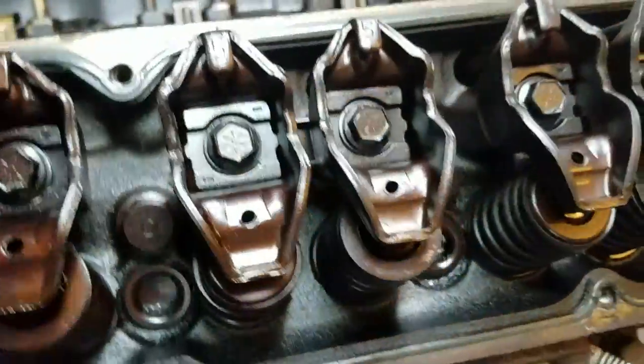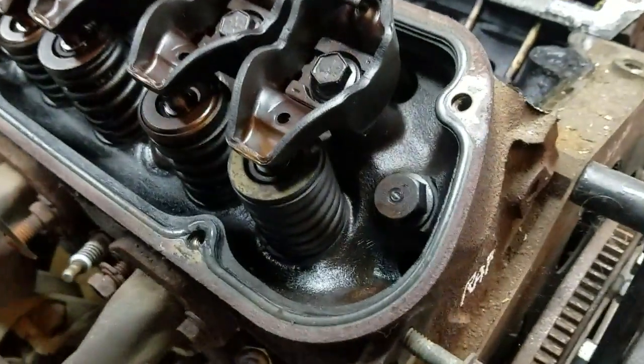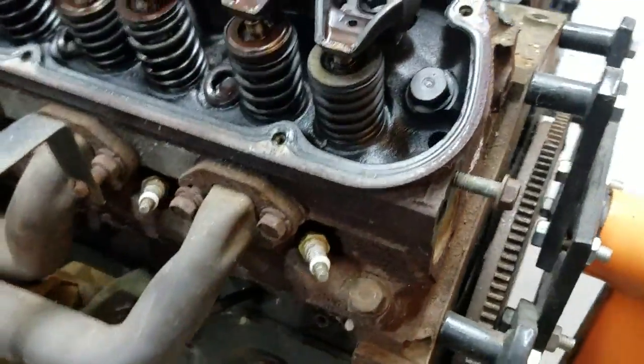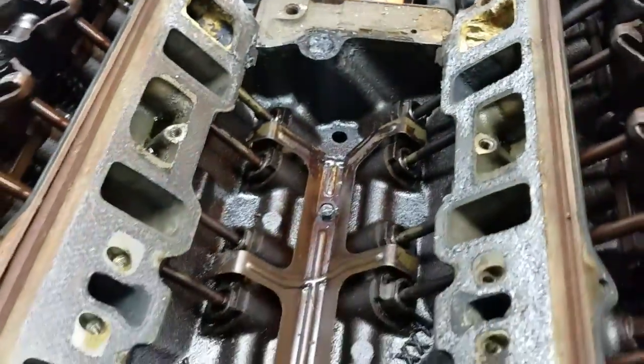I want to add power as needed instead of starting with something that's a monster and finding out I can't control it. So what do you think — how does this look? What kind of work do I need to do to this motor? I'm going to change out the water pump.